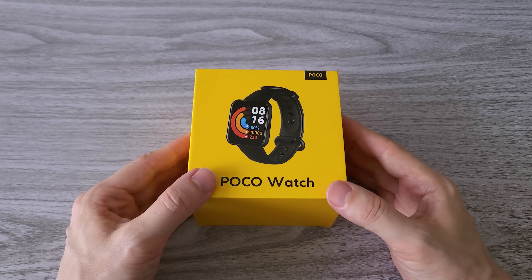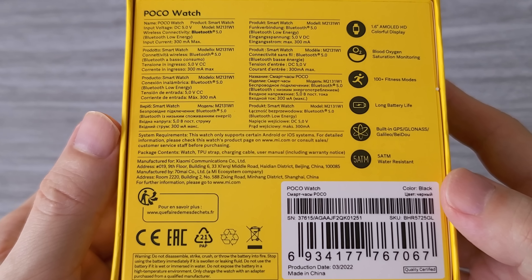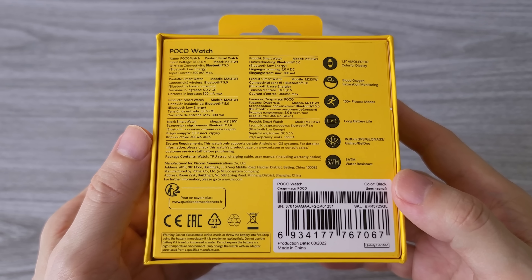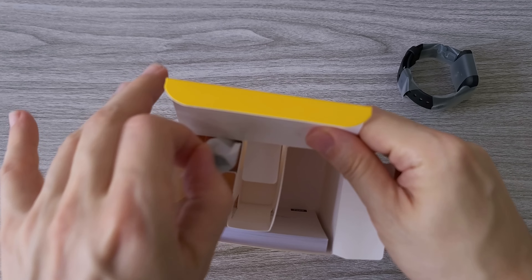The watch comes with heart rate monitoring, blood oxygen monitoring, GPS, a very bright 1.6-inch AMOLED display and much more. We will go through all its features.